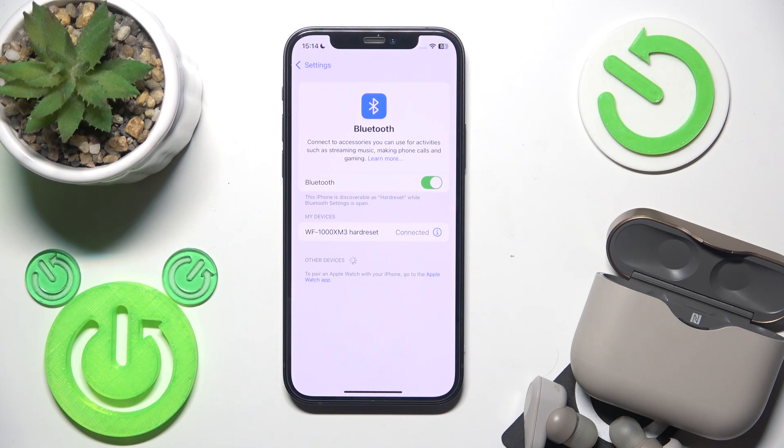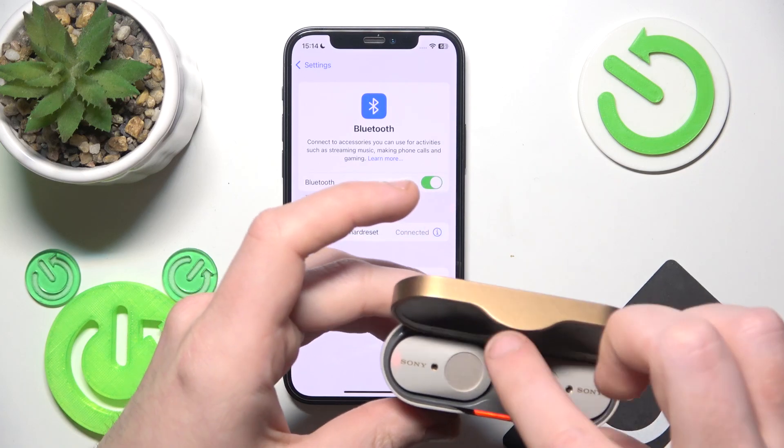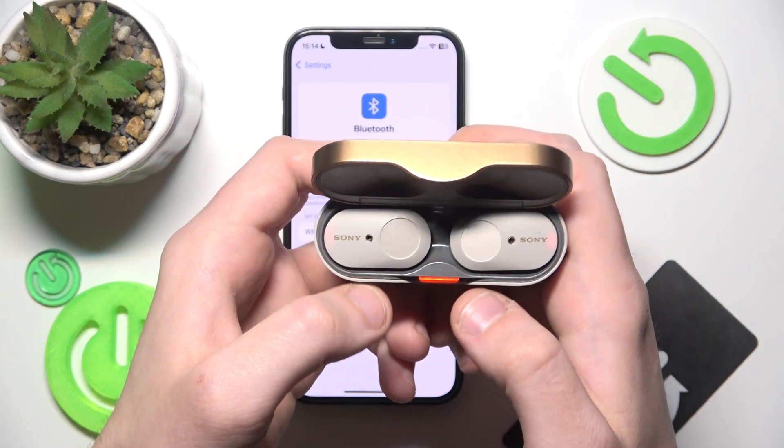But if all of these methods didn't help you, we should perform a hard reset. To perform a hard reset, put your earbuds into the charging case, then press and hold both touch areas until the LED light disappears.